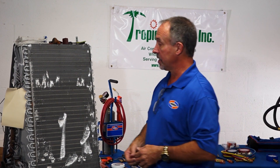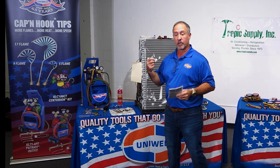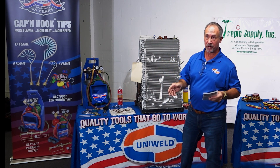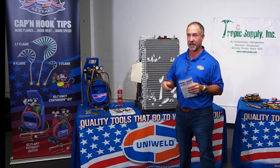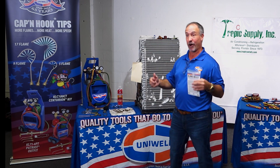The same rules apply: find the leak, clean the surface, score the surface, and then use the appropriate rod meant for that application. You can find dozens of different rods on YouTube used to put cans together at a flea market or fix a radiator, but that doesn't necessarily mean it's meant for our application in the refrigeration world. Get that rod from the people you do business with, because the vendors they use have vetted that product for our application.